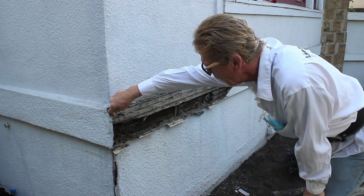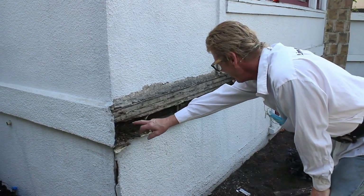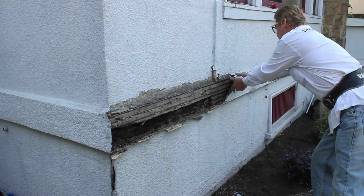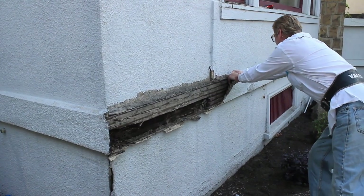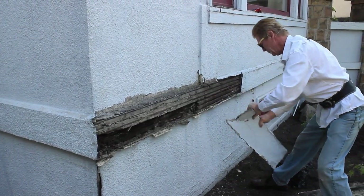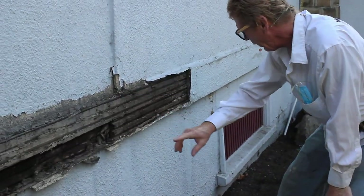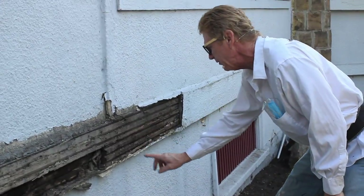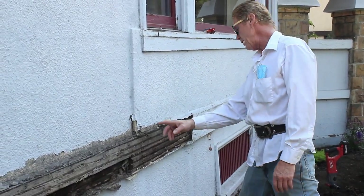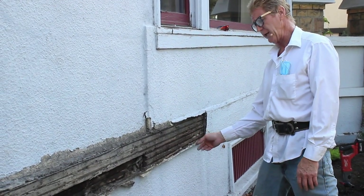That piece right there gives me an idea what we've got going on. Water's been going in here for about 80 years. So what I'm going to do is after I remove everything, we'll show you what it looks like. And this piece right here — oh, that's just beautiful. That's in great condition. So once I remove all this, I expect to find this. You can clean it with a pressure washer, a garden hose — a lot of different ways. I'll cross that bridge when I get to it.